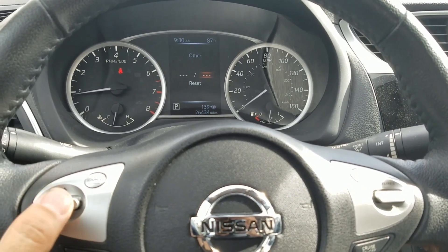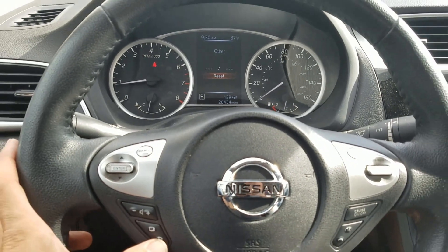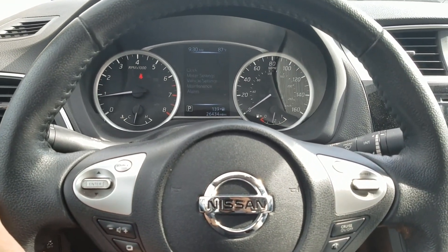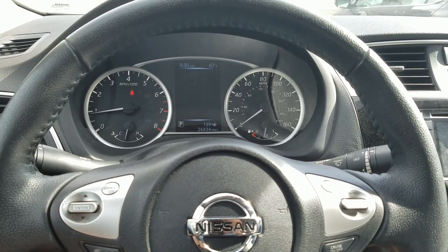If you want to reset it, just hit Reset, then the Back button. Same thing applies for tires or any other reminder you want to set up — it's pretty simple. Just use the Back button to navigate back out.